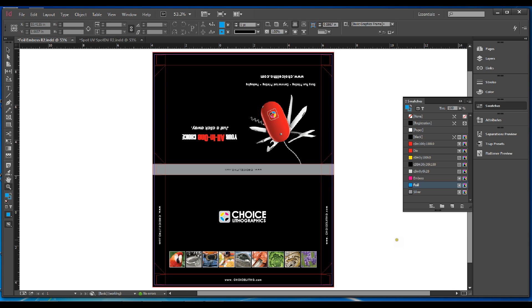Hello, this is Andre Robles here at Choice Lithographics, and in this video we're going to show you how to set up a file for foil and emboss.